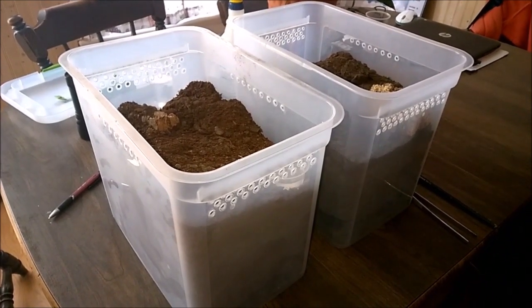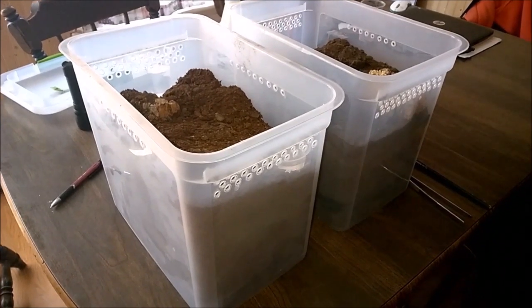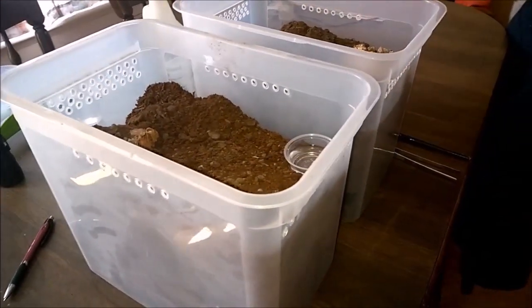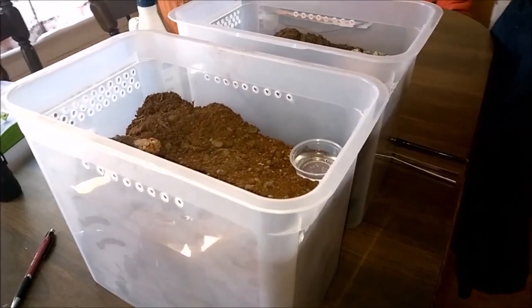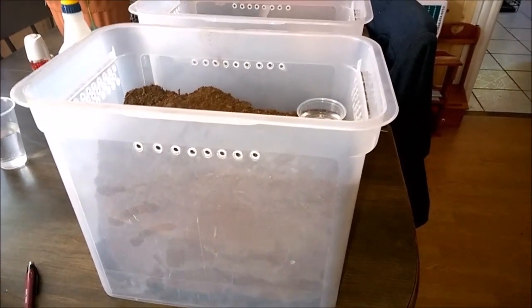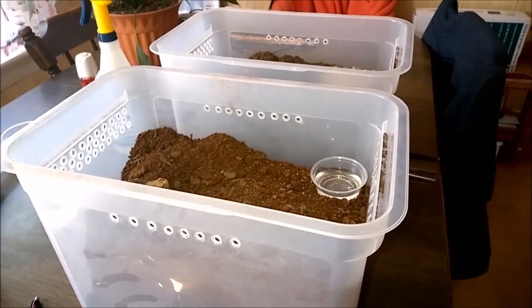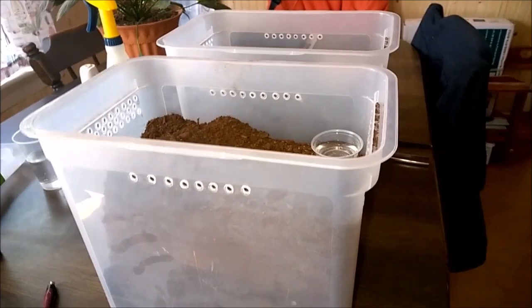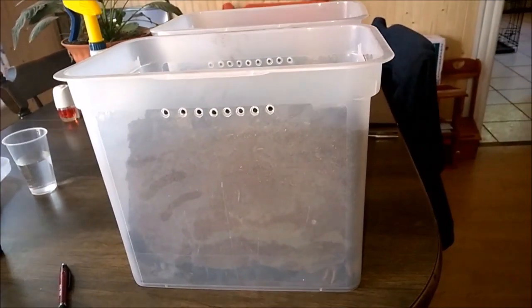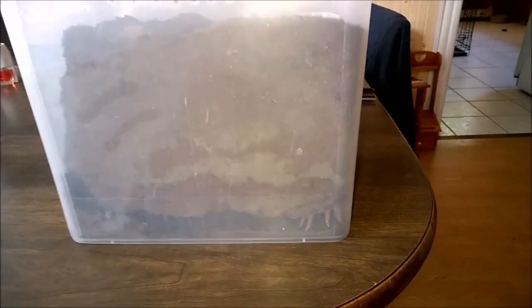I was watching a video by Deadly Tarantula Girl where she was talking about basic queen baboon care. She keeps her baboons in shallow substrate, and this caused a big ruckus - a lot of people jumping to complain that that's not how you keep a fossorial species. She did a follow-up video explaining this is how she's kept them for many, many years. I'm not telling everybody they should not give their fossorial species room to dig, but when you see somebody keeping something differently, take in mind how much experience they have, see how the spiders are doing, and give it some thought.